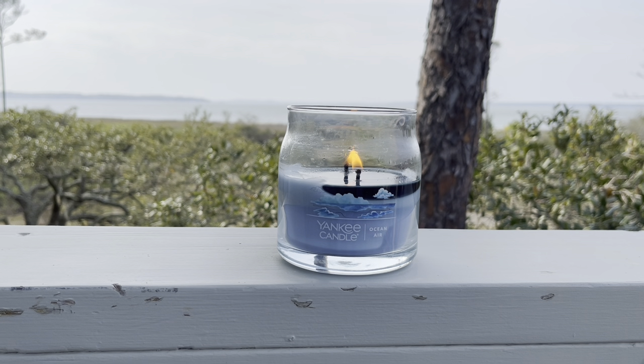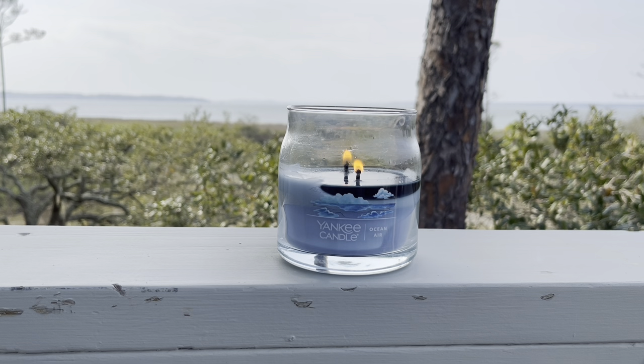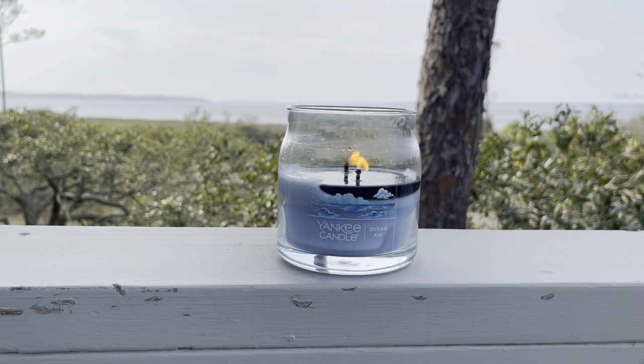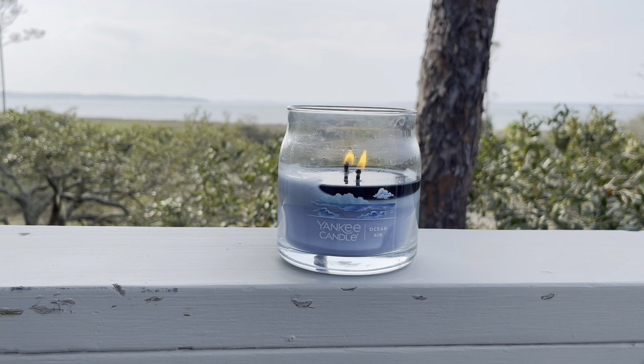This is a really pretty scent — to me, it's just so beautiful. It is different from the Sailing in the Mediterranean. This one still has that oceanic air to it — clearly, it's called Ocean Air — but it doesn't really have that sea salt element. I actually think I may prefer this one even more. It truly smells like I'm standing out on a deck on a nice warm summer day smelling that fresh ocean air. There is more of a floralness to this one — it smells like a really nice floral and ocean mixture.